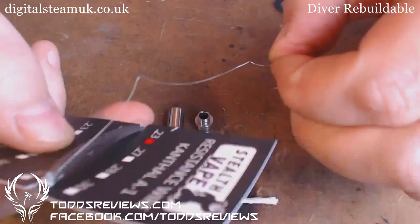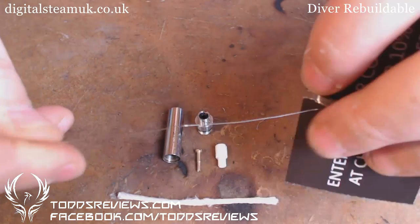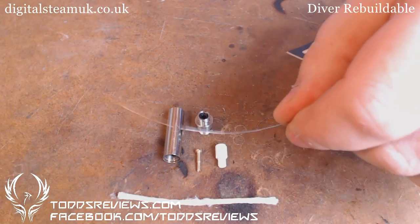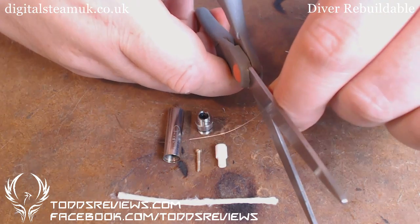For this, I'm just going to use 0.3 Kanthal wire. I'll give this a bash. I'm not going to bother with non-resistance wire as well.